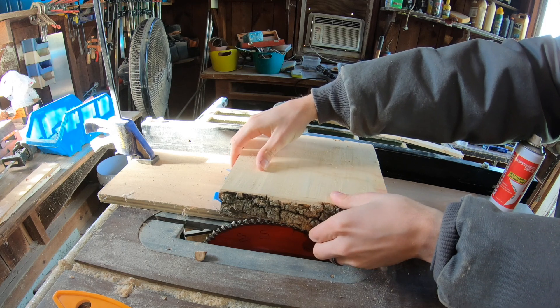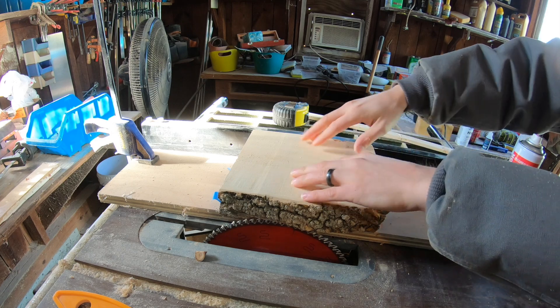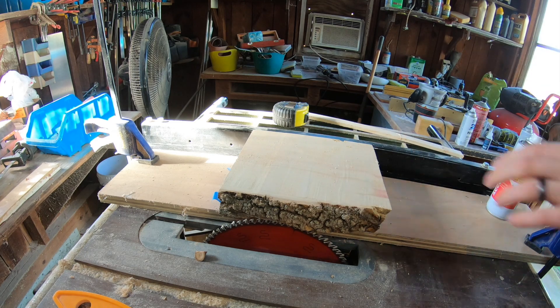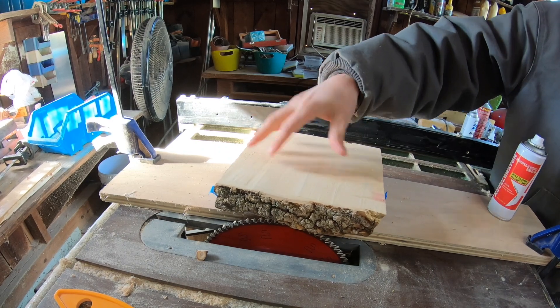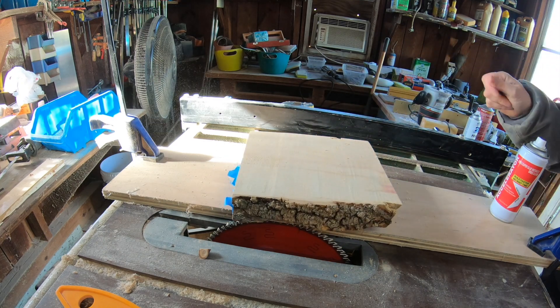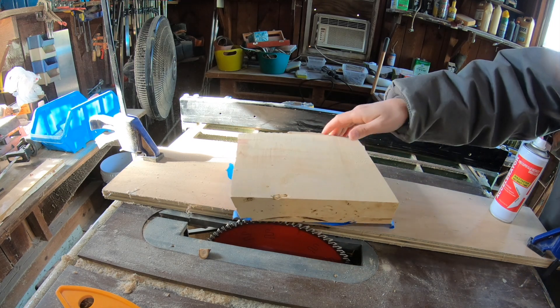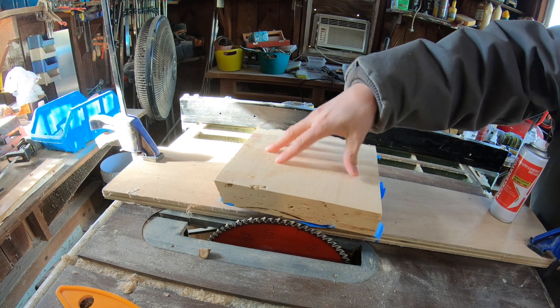Here's a warning: if you do not feel comfortable and don't have experience on the table saw, do not attempt this at home. This is the way I chose to do it because my bandsaw blade is not thin enough to cut a circle — it would bind up. Please be careful. I do not endorse this. I did this because I had no other method to cut a circle and to show you that there are other options.